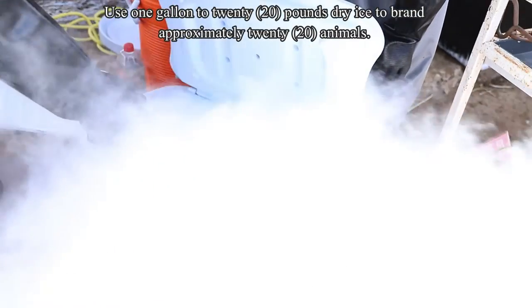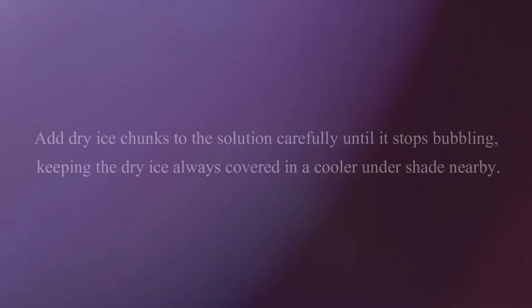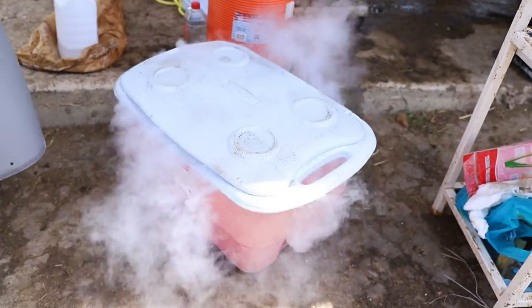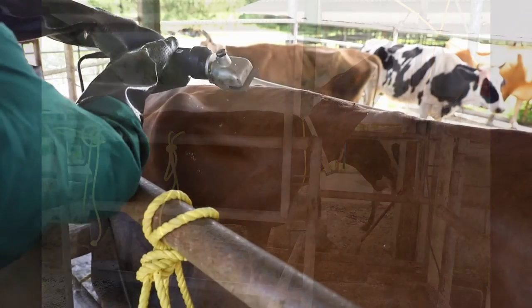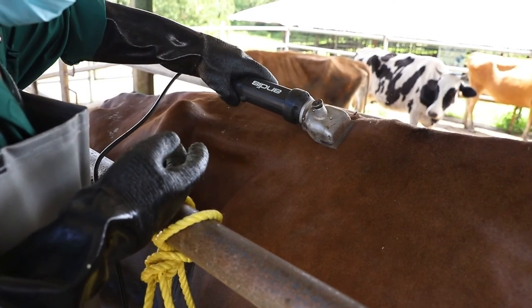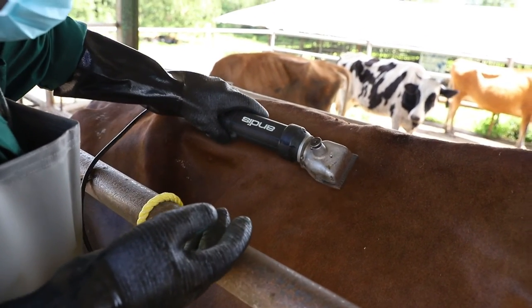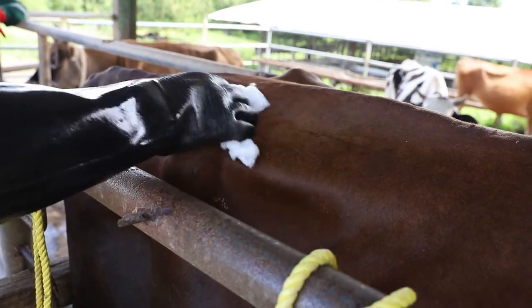Use 1 gallon to 20 pounds dry ice to brand approximately 20 animals. Add dry ice chunks to the solution carefully until it stops bubbling, keeping the dry ice always covered in a cooler under shade nearby. Allow the solution to cool for 10 to 20 minutes before branding. Load the animal in the area to be restrained to reduce movement. Make sure the animal is standing square to eliminate crooked brands. Observe the animal coat and establish the prominent area from the hip bone to brand. Brush out excess dirt from the hair with a comb or bristle brush, which would help the clippers to clip easier. Wipe the area with alcohol-soaked paper towels.